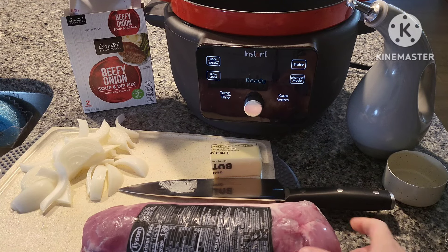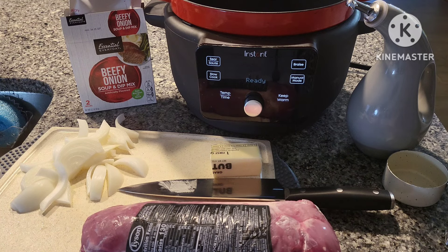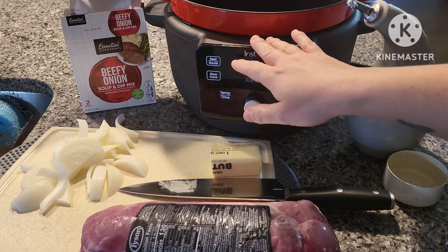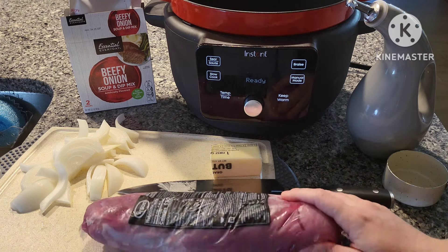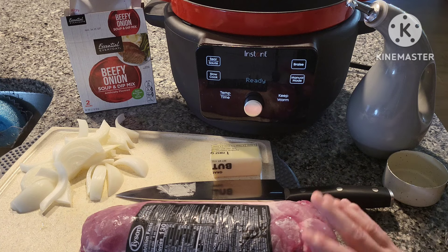For this recipe, it wants us to sear the pork tenderloin before placing it into the slow cooker. But if you want to skip that step you can. If you don't have a Dutch oven or multi-cooker that can sear and slow cook, you'll want to sear it in a skillet on the stove, or you can just skip that step altogether.